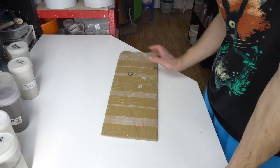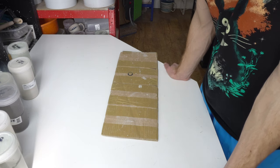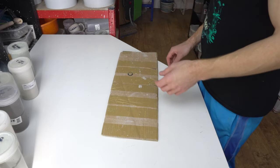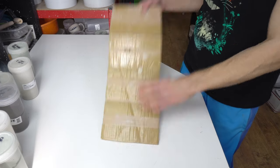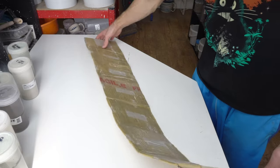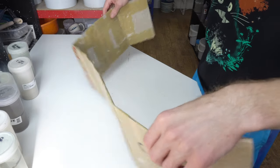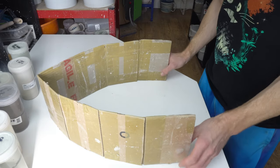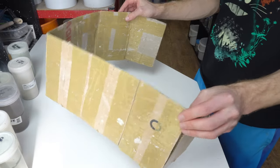Someone asked about the shield I use to stop trimmings going everywhere when using the Giffen Grip on my wheel. The Giffen Grip raises everything by about an inch and a half, meaning all the trimmings go out over the splash pan. The problem with my current cardboard shield is that the pieces are rectangular, so they sit vertical, but the splash pan kicks out, meaning they rub on the Giffen Grip.